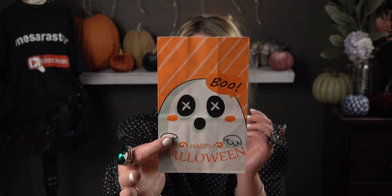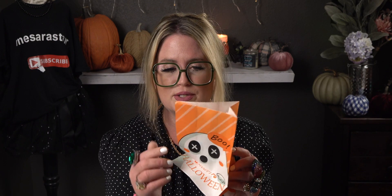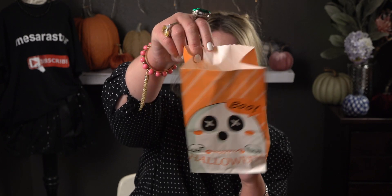The next one is a ghost saying 'Boo, Happy Halloween' — I love that one with the orange contrast and the ghost saying boo. He's like saying happy halloween, and the back has the same print. I love these bags. This one has orange sides to it, and let me open it up so you can see how it looks three-dimensional. Those are precious — so cute!